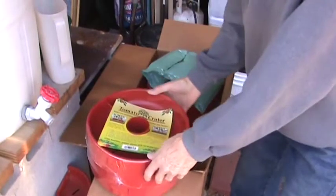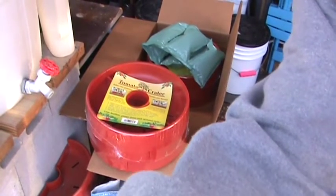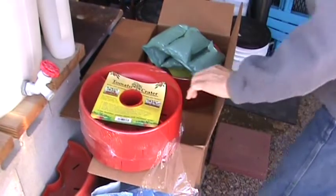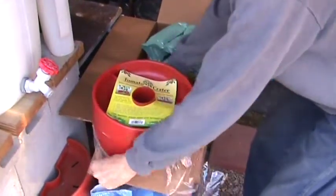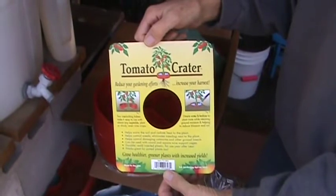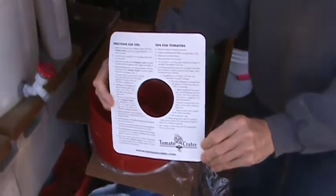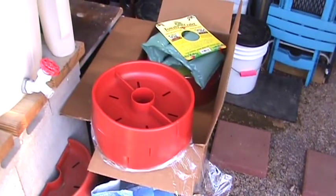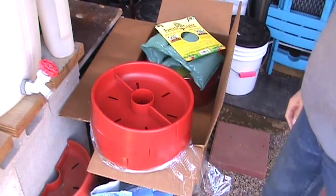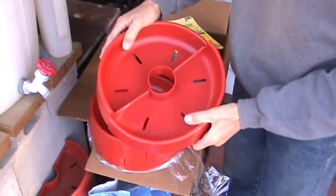So we'll take one of these new ones. I'll just open one up. Here is the tag — it's got all the instructions on it, and the back side of the tag. So here is a new one. They come apart like that and they go together like that — same as the used ones.